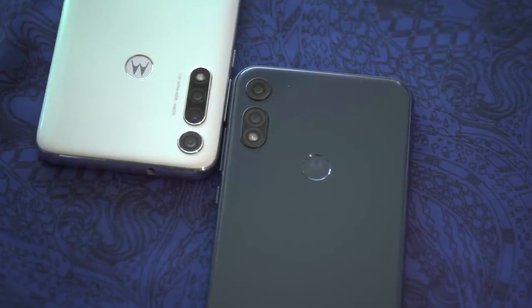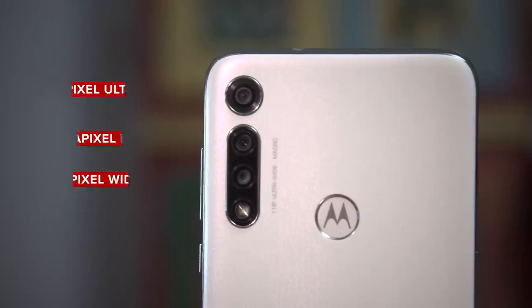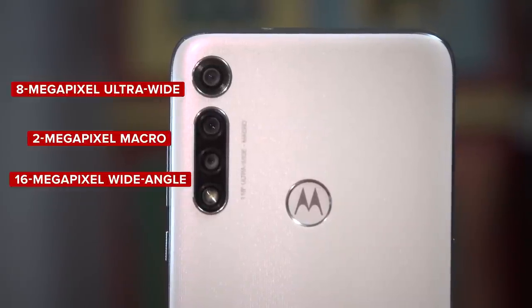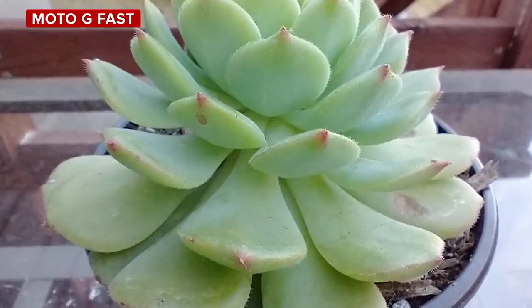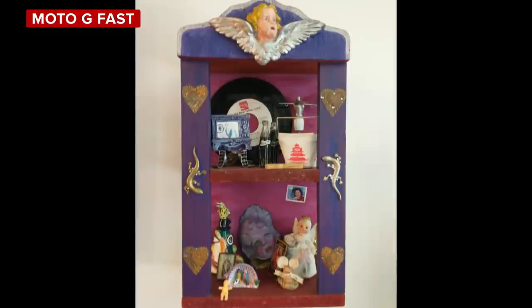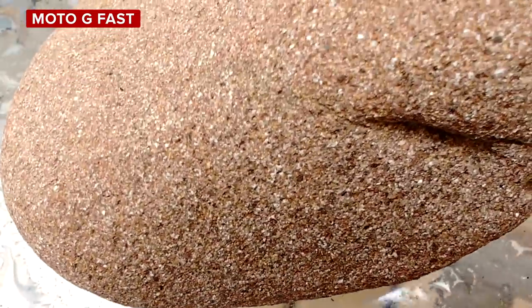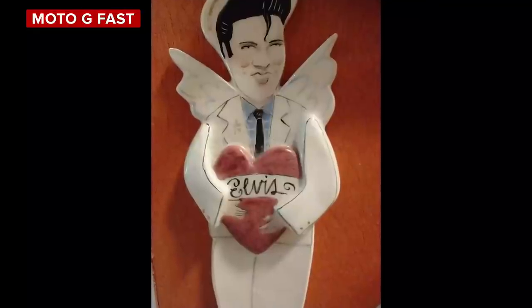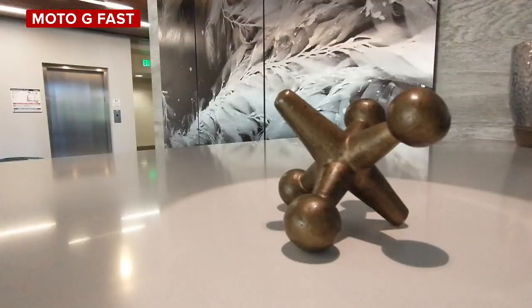Now let's talk about where things are different. Probably the biggest difference between the two phones are the cameras. Hardware-wise, the Moto G Fast inherits a 16-megapixel wide-angle camera, an 8-megapixel ultra-wide-angle camera, and a 2-megapixel macro camera from the back of the Moto G Power. In bright conditions, photos look good, but pictures taken indoors or in low light can suffer from image noise and look a touch soft. The macro camera is a blast to use and you can get really close to your subject in photos and videos, though I can't tell if it's more of a novelty or a really nice-to-have feature.